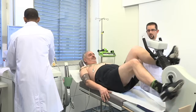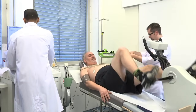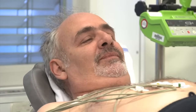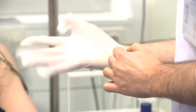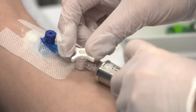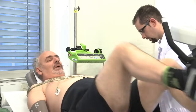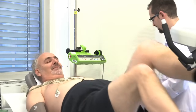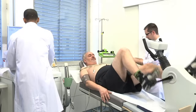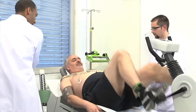Les images sont réalisées environ 30 minutes après cette préparation. Maintenant, votre cœur bat à sa fréquence presque maximale. On va vous injecter le traceur. Durant le test d'effort, une faible dose d'un produit radioactif, le traceur, est injecté par la voie veineuse. Le produit injecté circule dans le sang et va se fixer dans le cœur, permettant ainsi de mettre en évidence l'alimentation du cœur en nutriments et en oxygène.